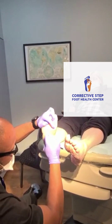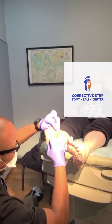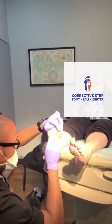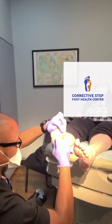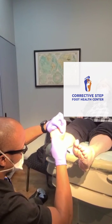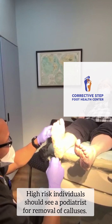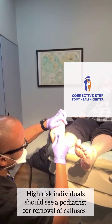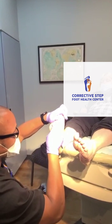If you ever have calluses like this and you want to try to do some bathroom surgery — meaning shave them at home yourself — we always recommend that you soak your feet, or after you're done with the shower, soak them in lukewarm Epsom salt water. Then you can use a pumice stone, as long as you're not diabetic and you don't have any neuropathy or peripheral vascular disease. If you do, you can always make an appointment to see your podiatrist and they can help you with these lesions.